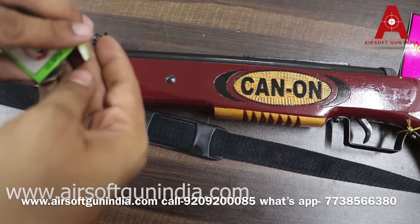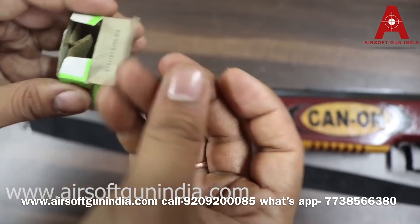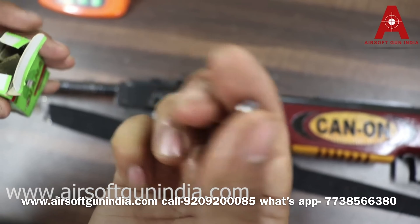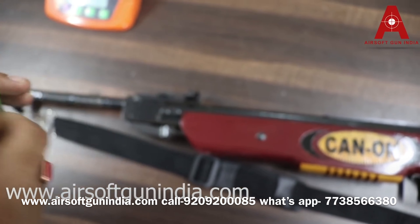Pellets fire from it. Let me show you the pellets. These pellets fire from it, and you can shoot coke cans, beer bottles — everything from it.